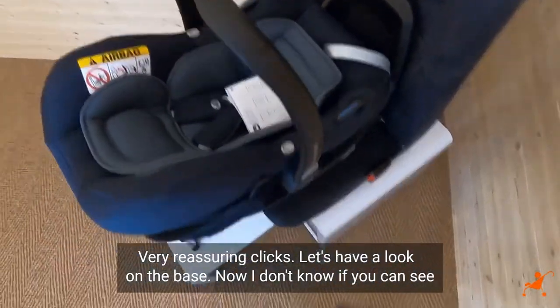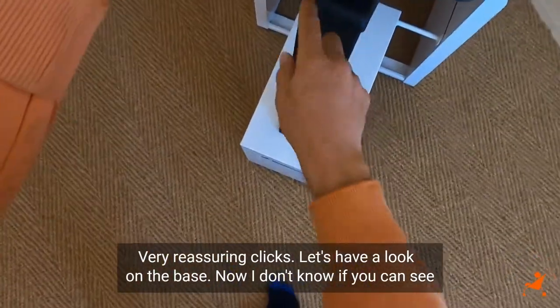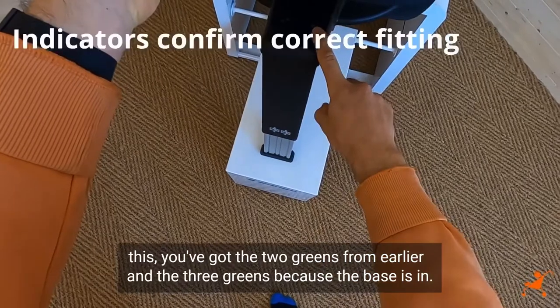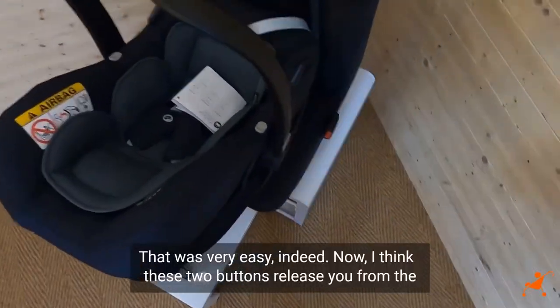Very reassuring clicks. Let's have a look on the base. I don't know if you can see this — you've got the two greens from earlier and three greens because the base is in. That was very easy indeed.